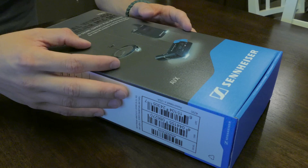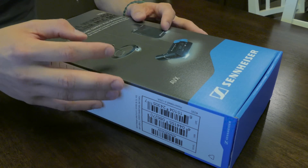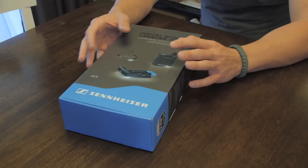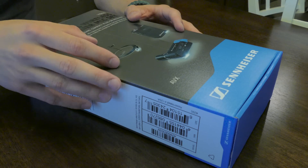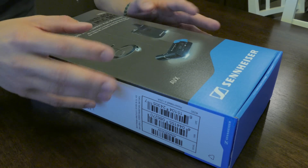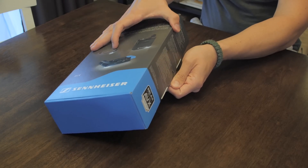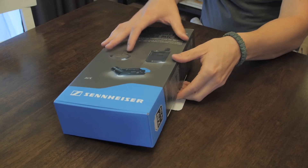Let's go ahead and get into the box. But before we do that, if you're interested in a comparison of the physicalities of this versus the EW112 system, I'm going to link you to a video that Geeky Nerd Dad did, which was fantastically done. As we get into the box, the AVX system starts around $900, so it's not cheap.